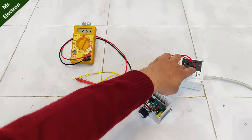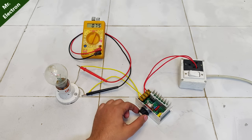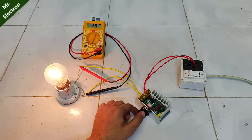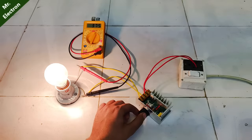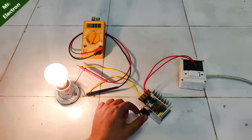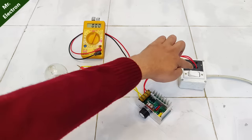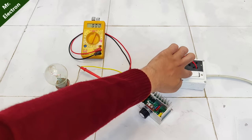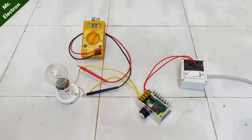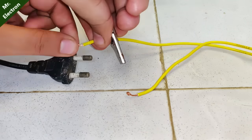An SCR controller only changes the firing angle, but the peak voltage remains the same. But if we connect a bulb with it, the voltage will reduce and increase accordingly. In this case, somehow the voltage is going beyond 220 volts — I don't know what is happening. Sometimes it happens with this type. You can see that the voltage went as high as 1171 volts. So that is the bad point of this regulator.